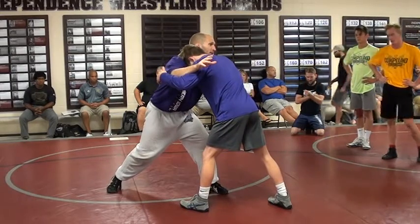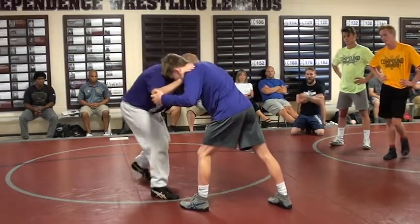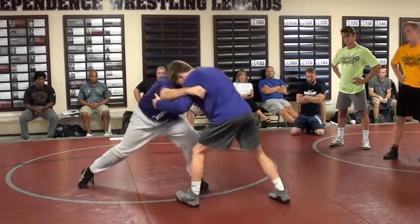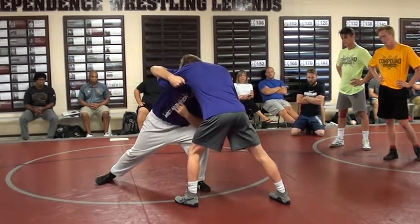What does my right hand do? It shoots past. My forearm is on. So now I'm going to split step, shoot my hand past, and start pulling through this tricep. Everybody see the window?